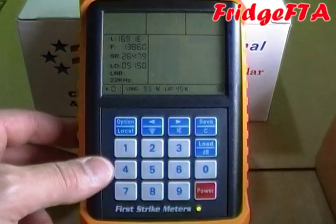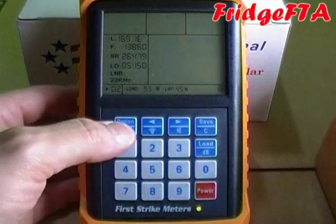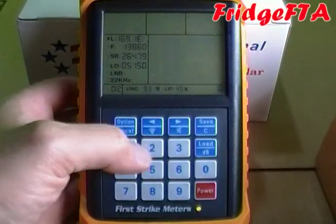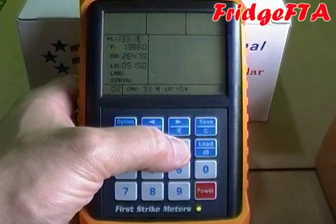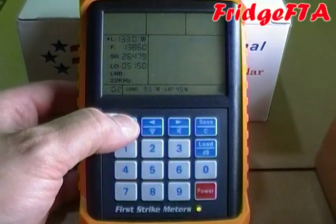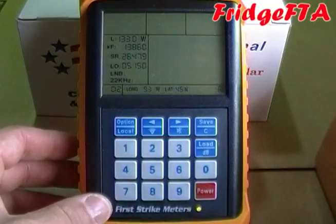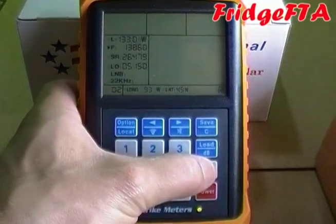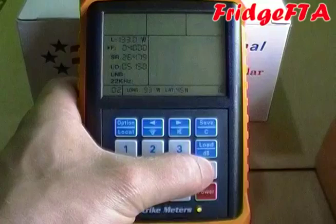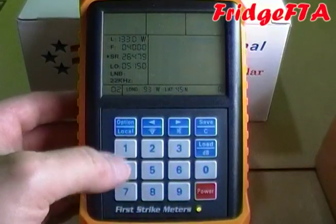Select the transponder you would like to edit or add, then use the option key to go through the various options and enter the data. Be sure to press the save key when done if you want to store it, then press any number on the numeric keypad to turn the meter on. The procedure is exactly the same as we just showed for changing data in the predefined database.